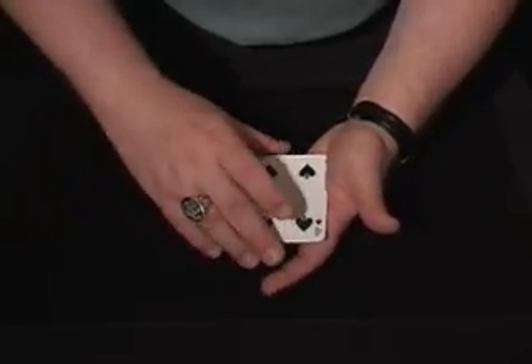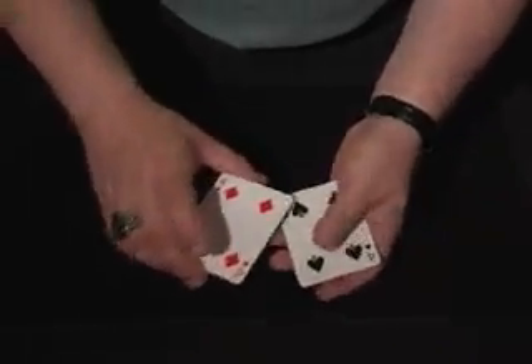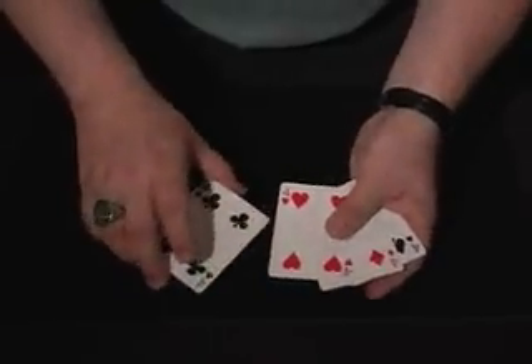This trick is called Done with Mirrors. We've got four fours: four of spades, four of diamonds, four of hearts, four of clubs.